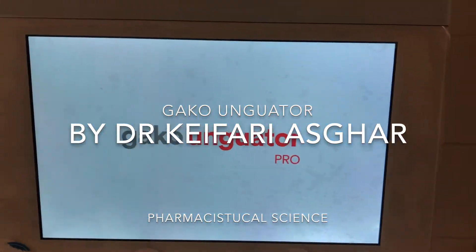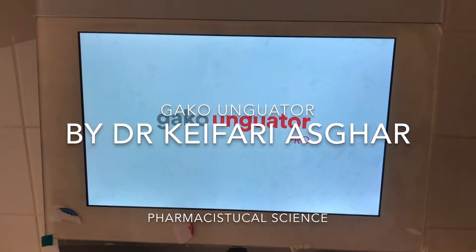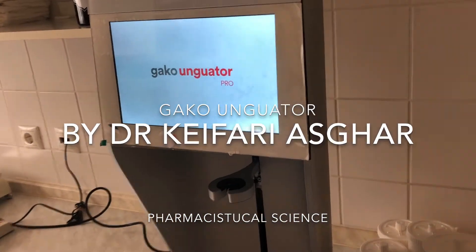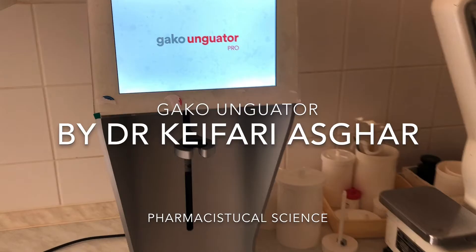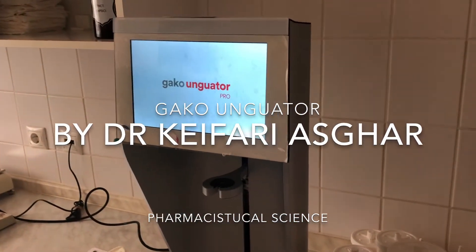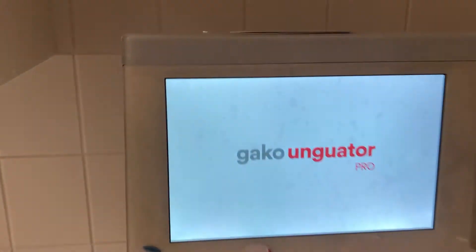Hi everybody, today I want to speak about the GACO mixer. It is a machine made in Germany, very good for mixing, and special for pharmaceutical companies. It is very nice. There are parts I will show you. This is a screen we can use for programming.